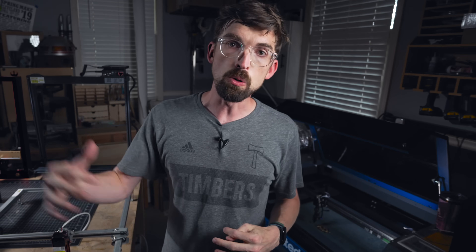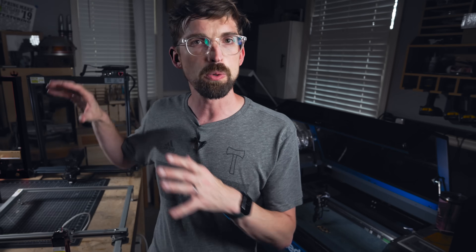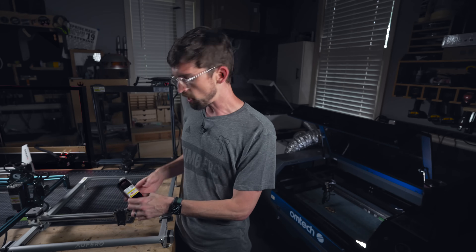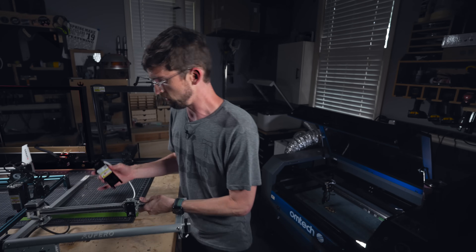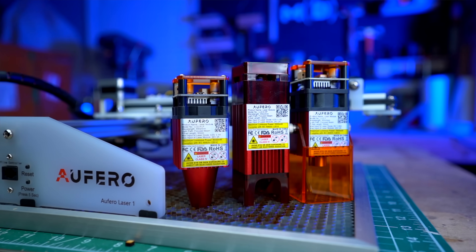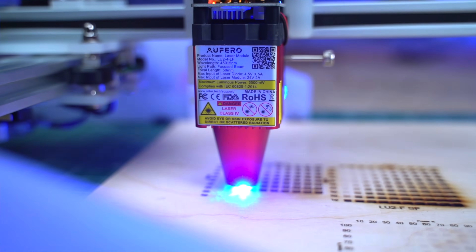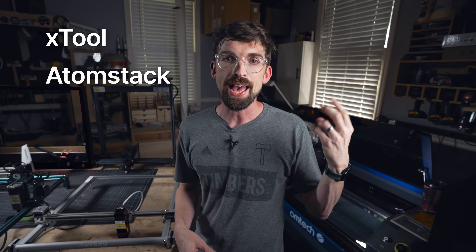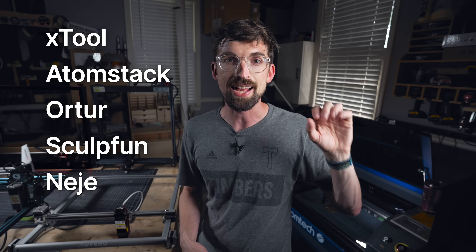When you're looking at diode machines, instead of picking a really specific laser, I would actually look at the company first and then decide what your specs are. A lot of them have these laser modules — there's a single or multiple laser diodes inside, this moves around on the gantry and gives you your laser beam. The nice thing about those diodes is they're all contained in one unit, so you can upgrade your machine by getting a bigger laser head. The companies I would recommend checking out are X-Tool, Atomstack, Auteur, SculptFun, and Niji.